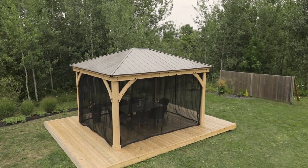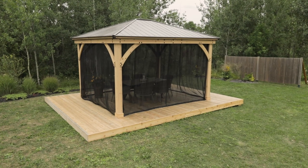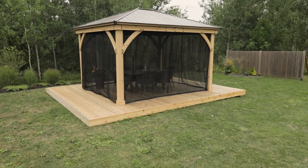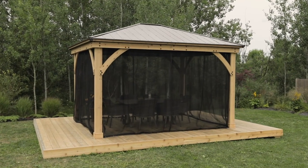Add even more versatility to your Meridian Gazebo with an exclusive Mosquito Mesh Kit. It's the perfect companion for the 10x10, 12x12, and the 12x14 Meridian Gazebos.